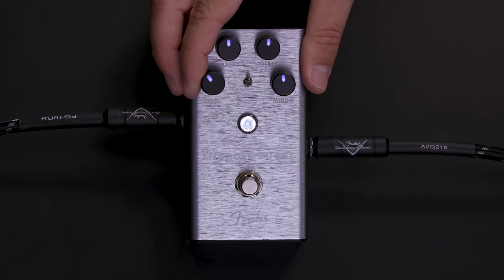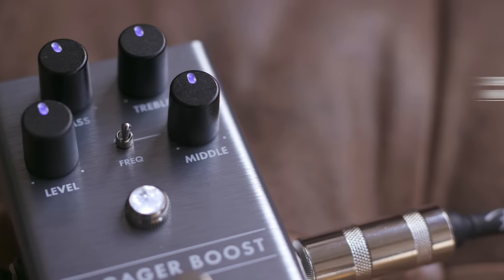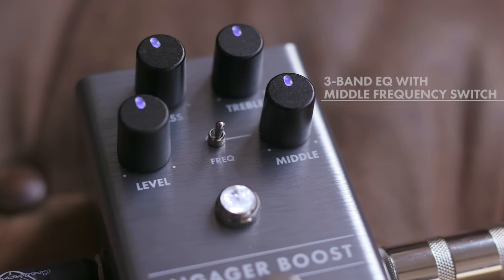The Engager Boost is our clean boost pedal with up to 20 dB of clean boost on the volume, with a 3-band EQ and a switchable 2-point mid-range frequency toggle.